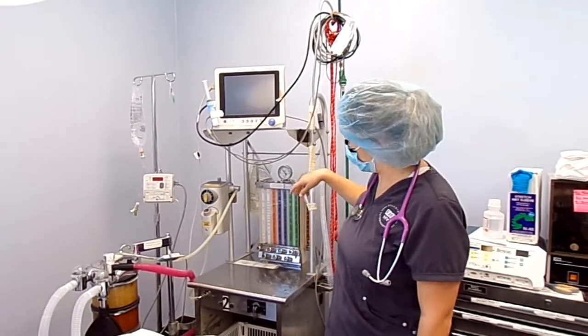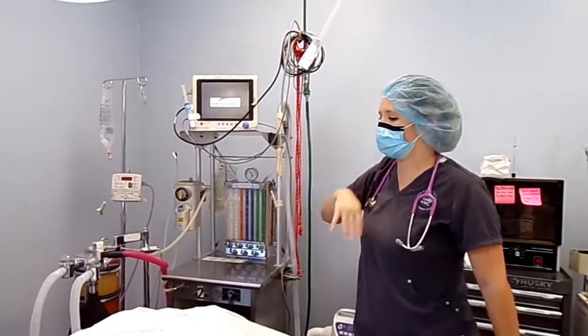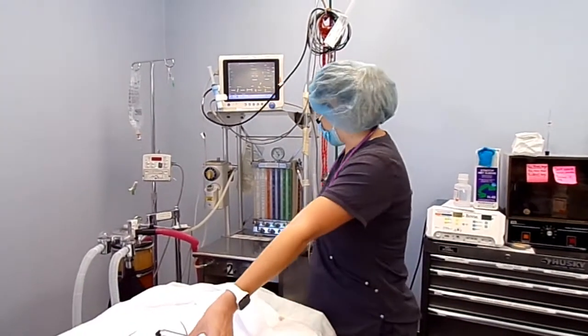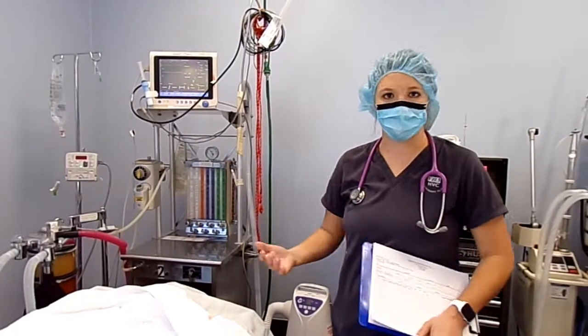We have our fluids over here and our fluid monitoring. We'll hook the patient up on IV fluids throughout the whole entire procedure. We like to set up everything before we ever bring our patients in — make sure we're ready to go.